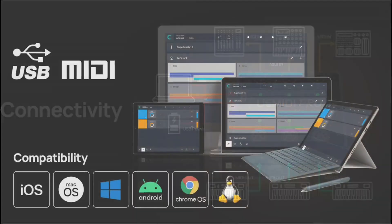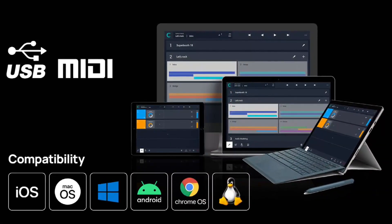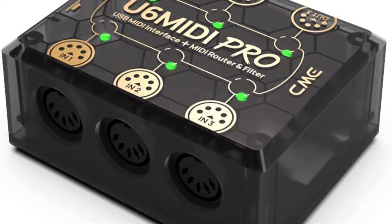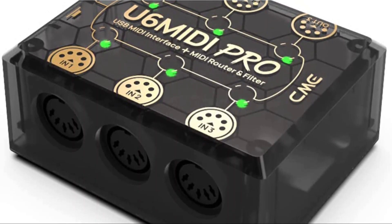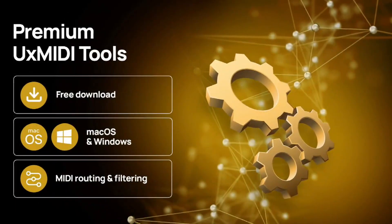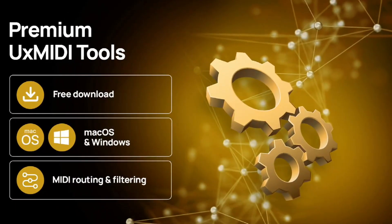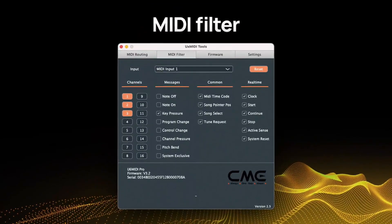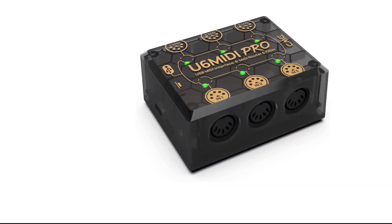One of the key features of the CMU6 MIDI Pro is its high-resolution and low-latency performance, which ensures that MIDI data is transmitted and received with minimal delay, resulting in a more responsive and accurate performance. It also supports USB MIDI and standard MIDI, which allows you to connect a wide range of devices, including keyboards, drum machines, and other instruments.